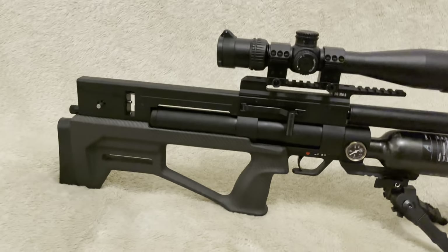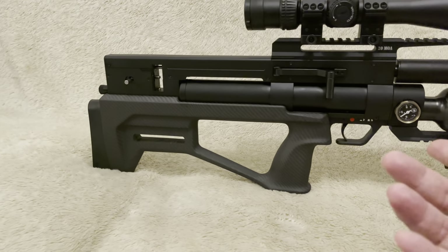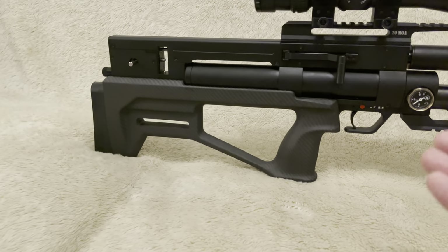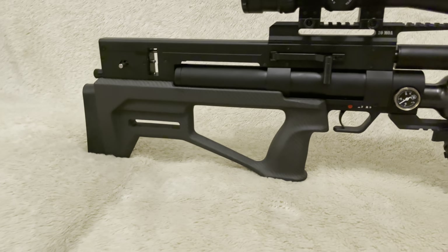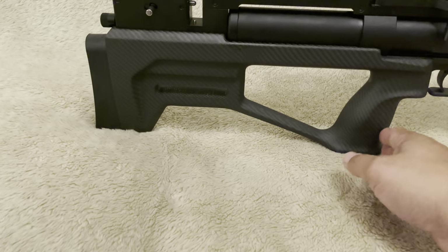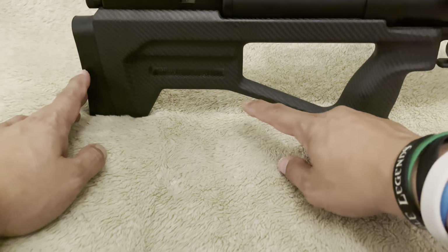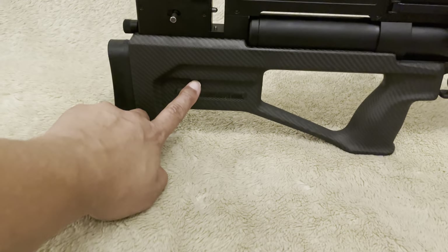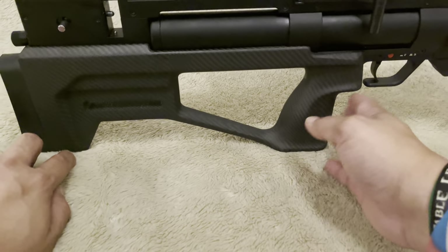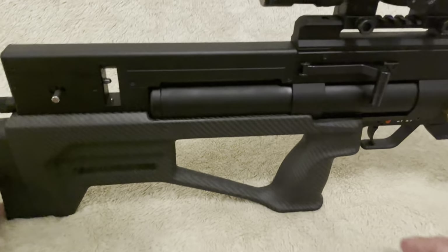First and foremost, the stock. In this particular format, the carbon fiber stock is one of my favorites. I have fallen in love with it - it looks amazing, very tactical, and it's got a lovely smooth finish to it. I like the fact that there's rigidity reinforcement built in so you can use it with a bag or sniper's fist. There are cutouts to store your magazines, like the previous Cricket, and the grip has a really nice palm swell - not too big, not too small.